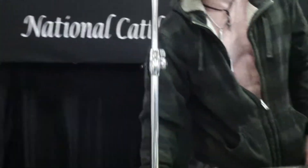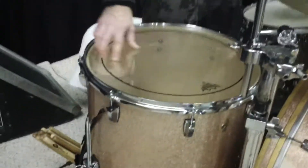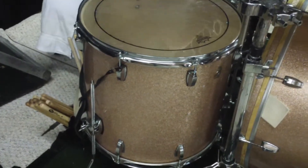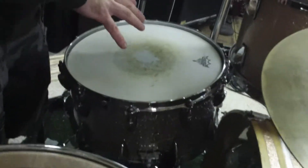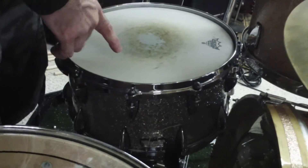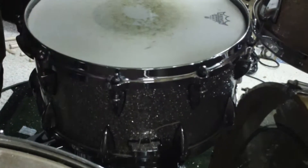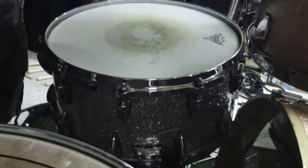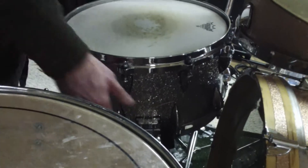The kick is 16 inches deep by 26 inches. The floor tom is an 18 by 18 — 18 inches in diameter, 18 inches deep. The snare drum is an Orange County Percussion — it's the only non-Ludwig drum. It's 14 by 7 inches deep and it's a maple drum, 10-ply maple, which is an extremely thick shell.